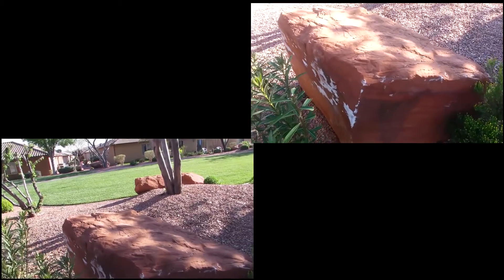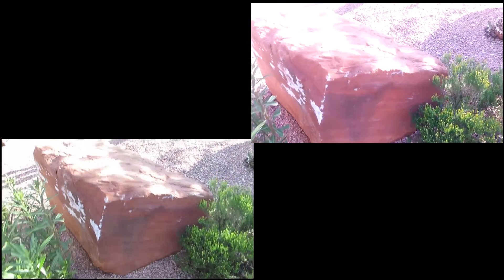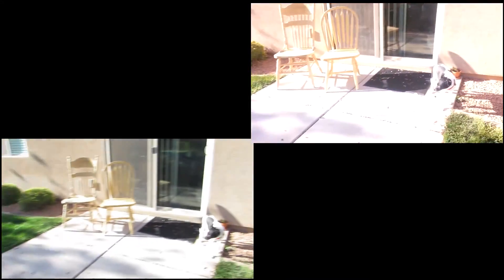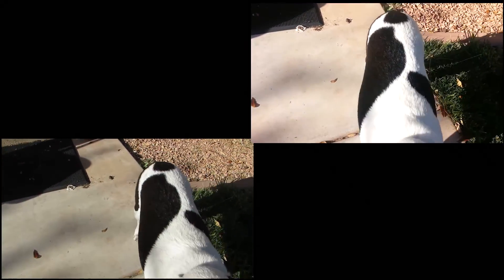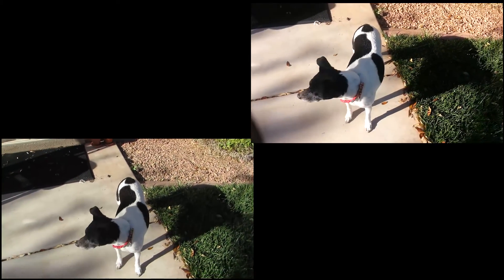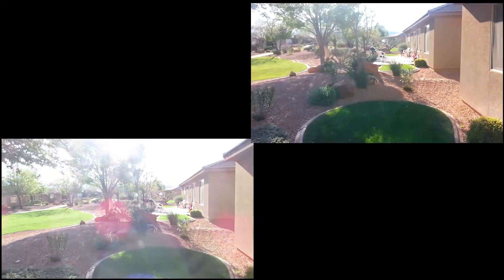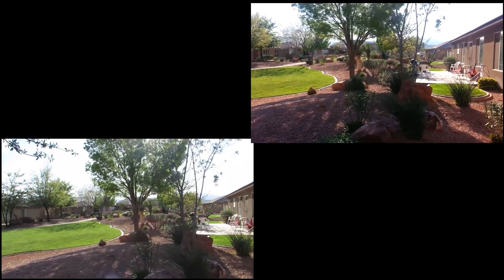There's a cool rock. My dog's over here. Hey, Maddie. Oh, are you liking cameras? I don't like my camera. A little bit of sunflare.